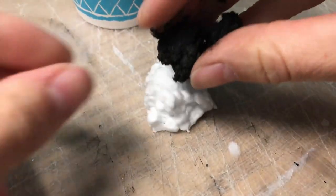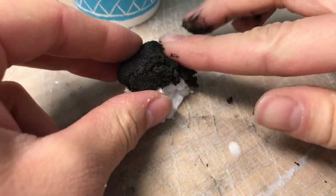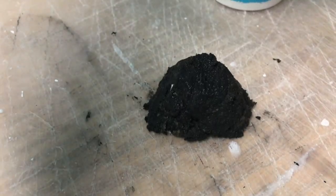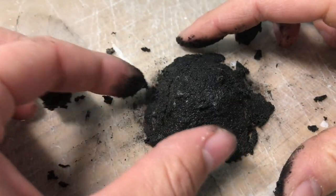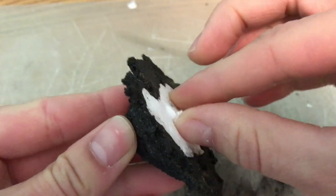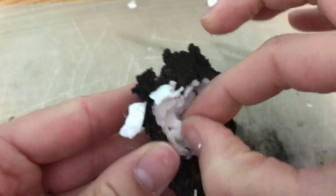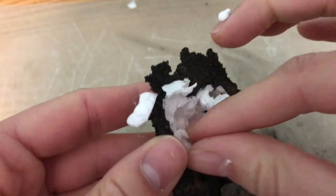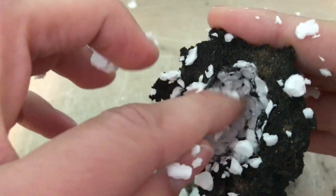I mixed it all up in a cup and slapped it on. It's a little bit too dry and doesn't stick super well, but you gotta just work it a little bit and it'll go eventually. When the slop was dried, I carved out the styrofoam from underneath — I just used my finger to pick it away, being careful not to go too far. Some areas were a little bit thin, but that actually helped me later.